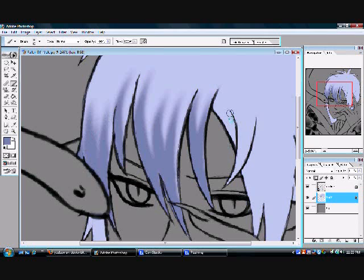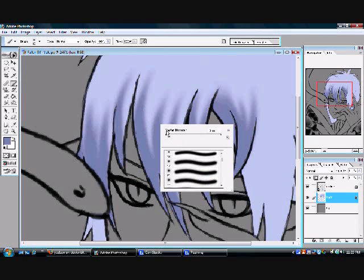In areas where it's under the hair like this, you want to cover the whole thing. Also, if you don't know the keyboard shortcut to undo something, you hit Control+Z. Right here I'm going to change the brush size to a little bit smaller.